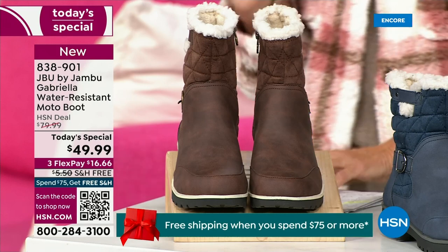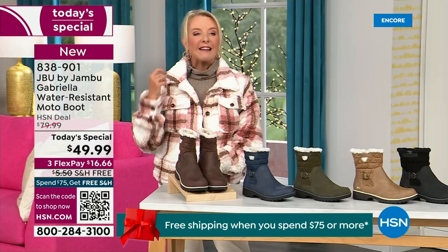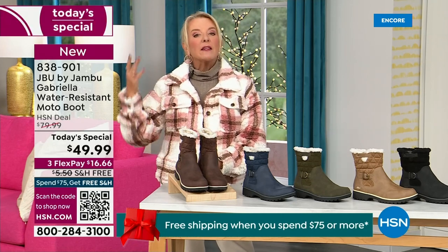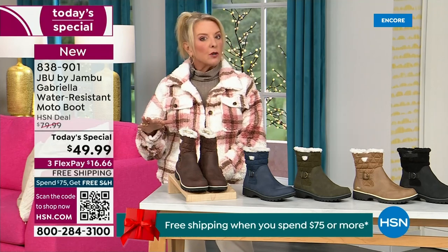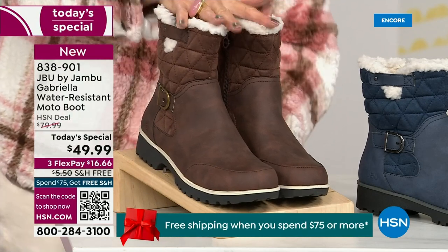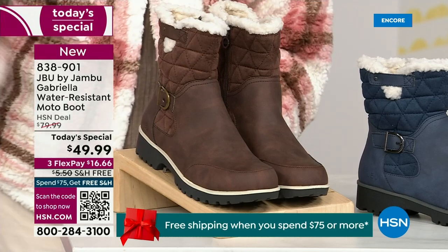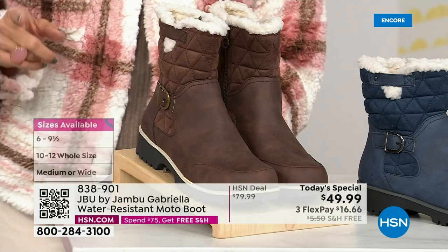We actually have two shaft sizes. If your calf is a little more athletic, you want to go for the wide leg opening. I'm wearing the medium leg opening, which is unheard of when it comes to boots. We have two different circumference sizing — medium or wide width. And as for foot size, we go from size six, six and a half, whole half sizes up to ten, eleven, and twelve.